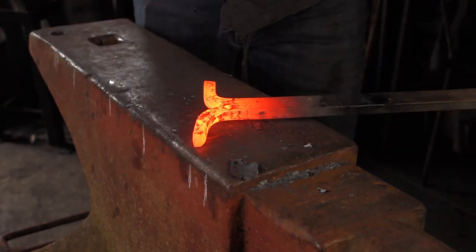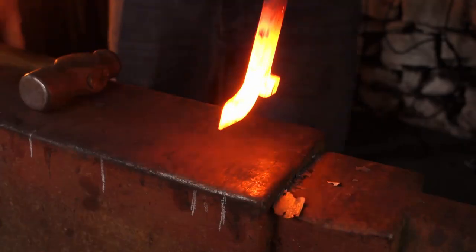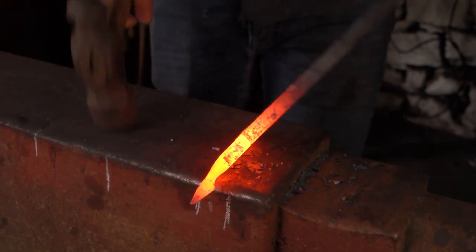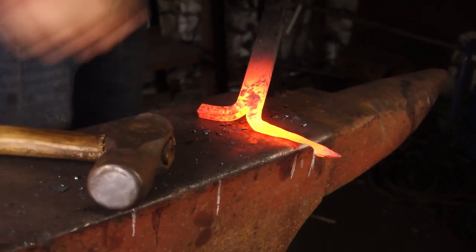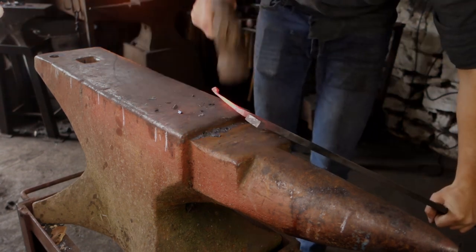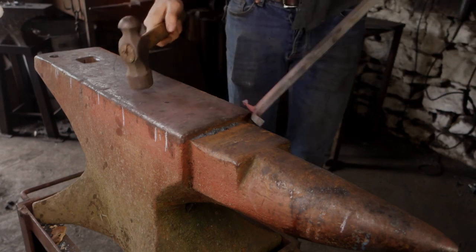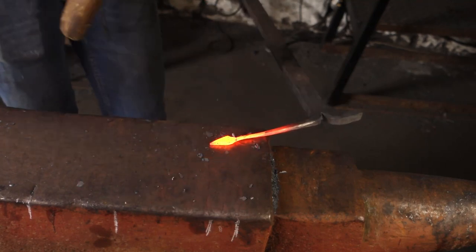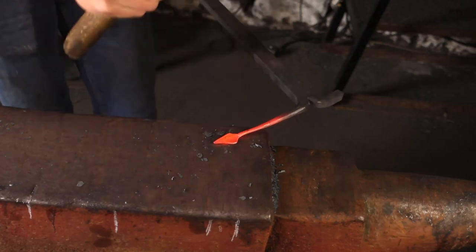So I'll start forging on the leaf and just make a short point on the end of the bar. Go over the far edge and isolate off that point and draw down the material. So now we can go to octagon and then to round. Knock that corner down. We've got a round faced hammer — spread the cheeks of it, leaving sort of a central vein in the middle.